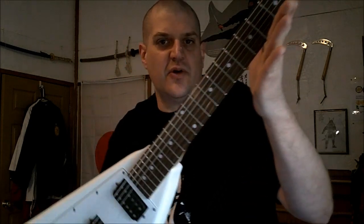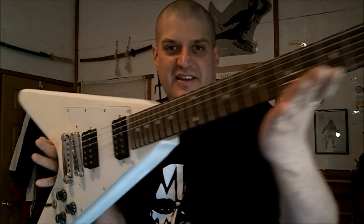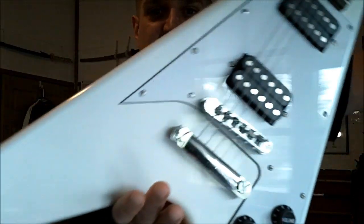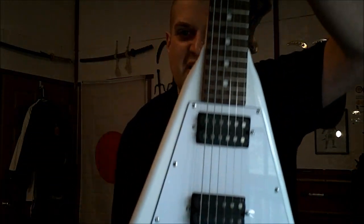Oh yeah, you want to feel like Paul Stanley? You know what to do. As you can tell, this guitar is gorgeous.